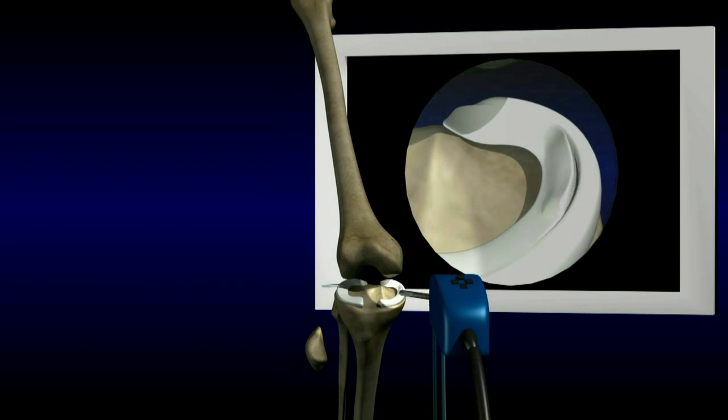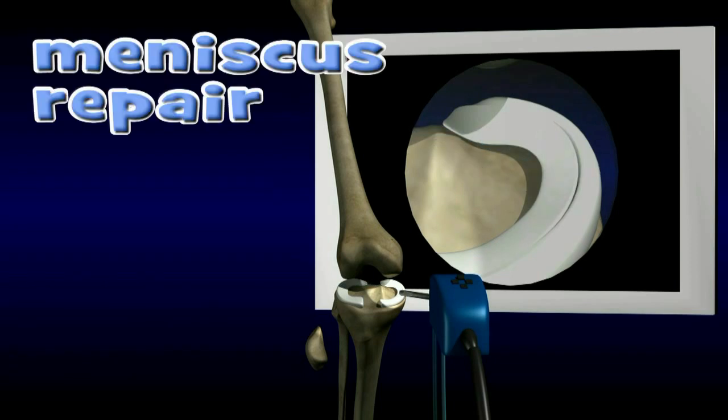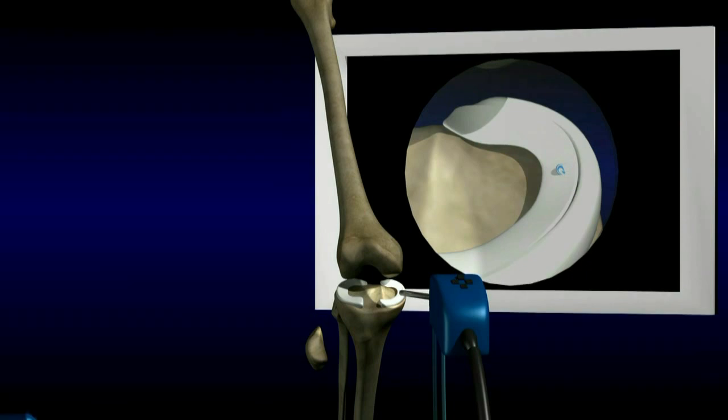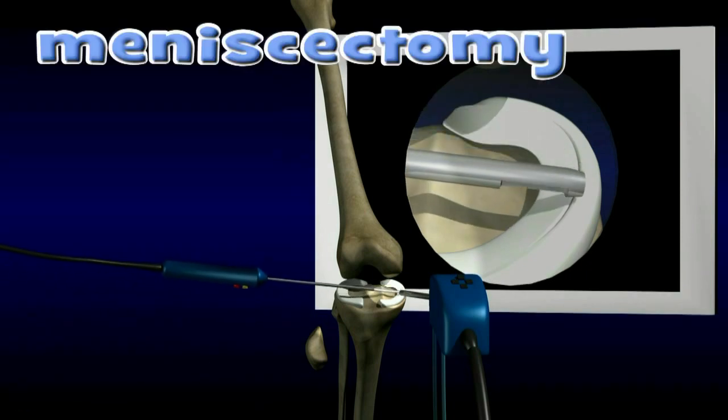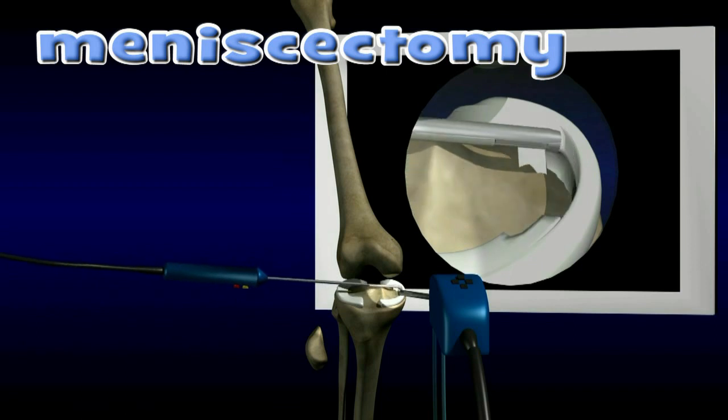Some meniscus tears can be repaired with sutures. Repairable tears are located on the outside border of the meniscus where the blood supply is adequate, and are usually the result of an injury in a younger patient. Many meniscus tears are irreparable. In those cases, the torn part is shaved away, leaving as much of the healthy meniscus as possible.